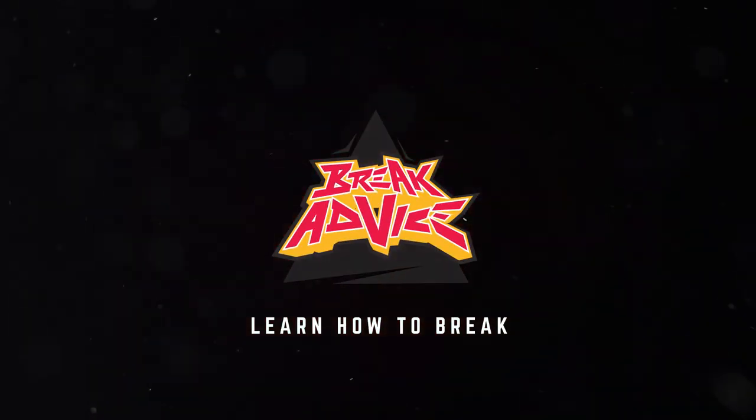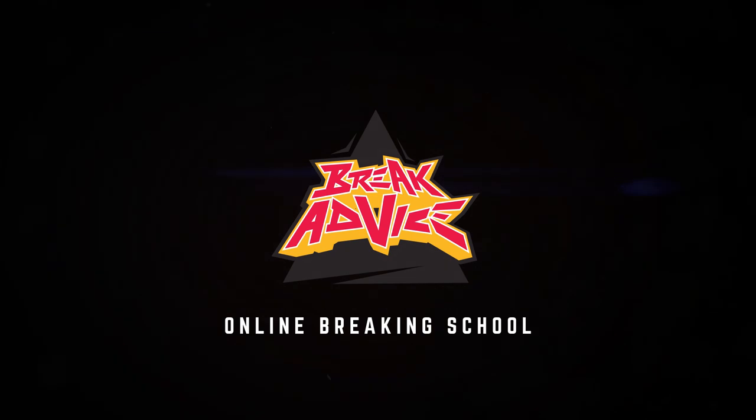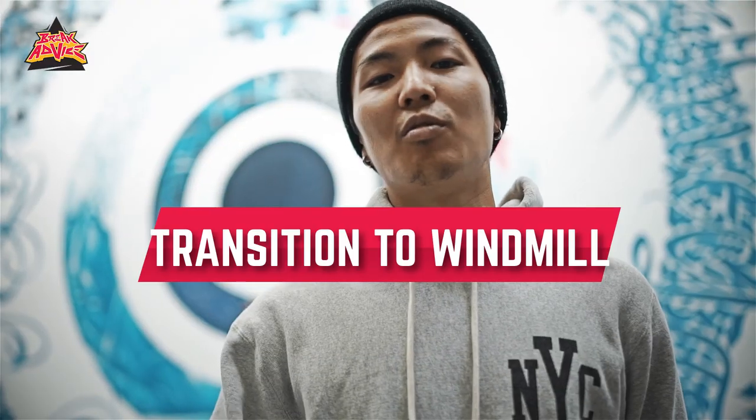I'm B-Boy Nori from Japan, the 4 Years crew. This is my break advice. My topic is a transition to windmill.